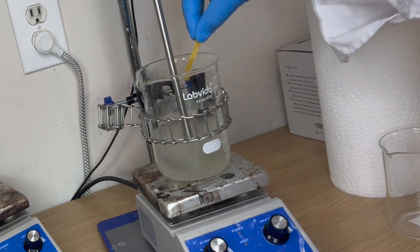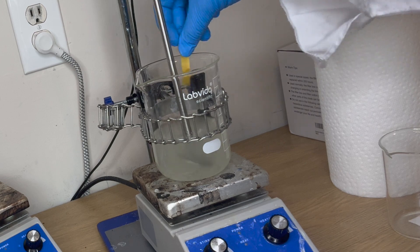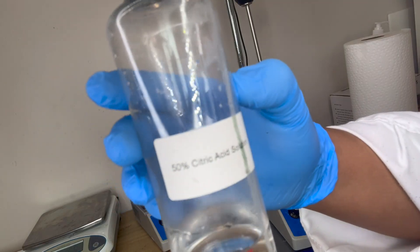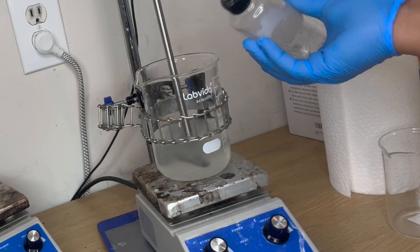Right here you'll see me checking the pH of the solution, which is sitting at about 7. In order to create that gel, we're going to have to lower the pH to about 5, so we're going to add a little bit of citric acid to do that. Then you check your pH to make sure it's at the correct level, and then you should see a gel start to form.